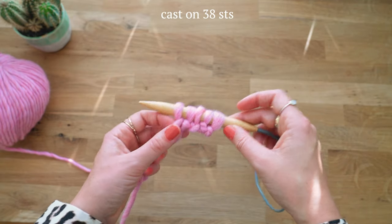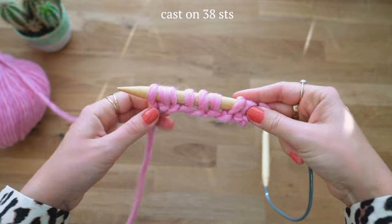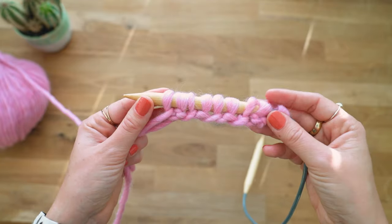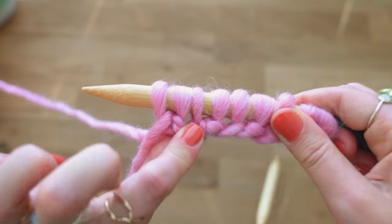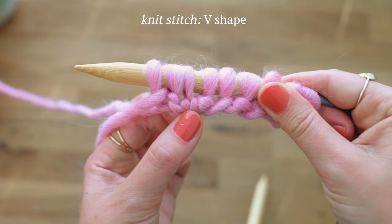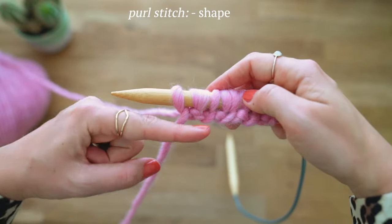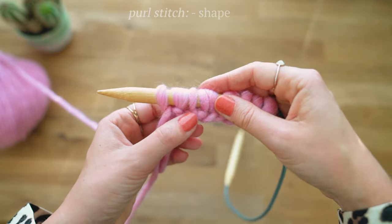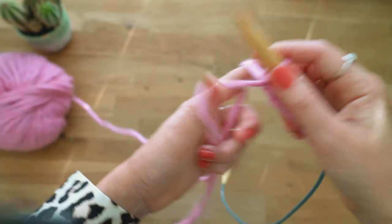You're going to do 38 of these total, and try to keep an even tension because this edge will be pretty visible in your work. If you get confused — like, wait, did I do a knit stitch or a purl stitch? — you can see that the knit stitches look like a V, they crisscross like that. For the purl stitch, you can see there is a little bump. So a V shape is a knit stitch, and a bump is a purl stitch.